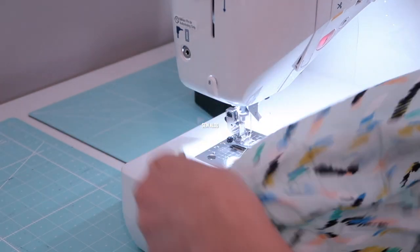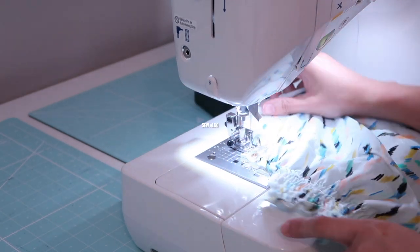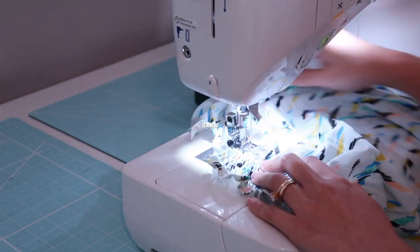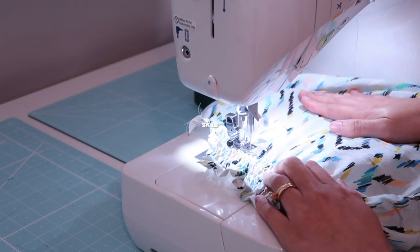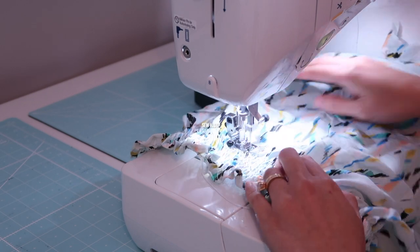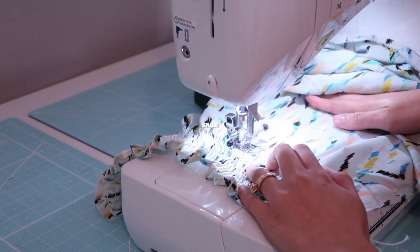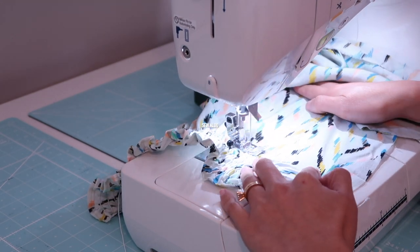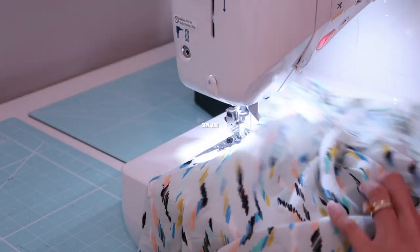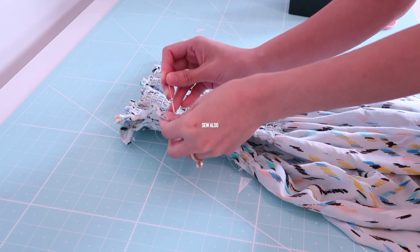This sewing project is super easy for beginners because there is no pattern needed. You only need four pieces of fabric — two panels for the dress and two panels for the sleeves. Shirring is very time consuming since you're sewing back and forth, and it took me hours. I had to load the bobbin four times — you can imagine how time consuming that is.